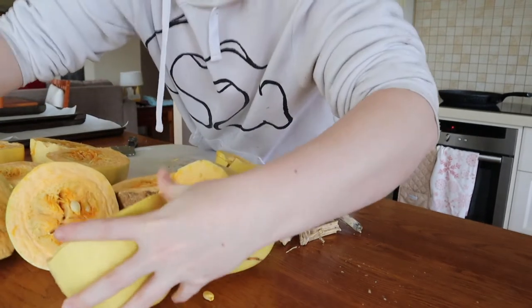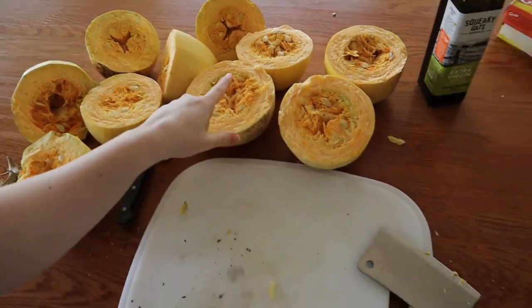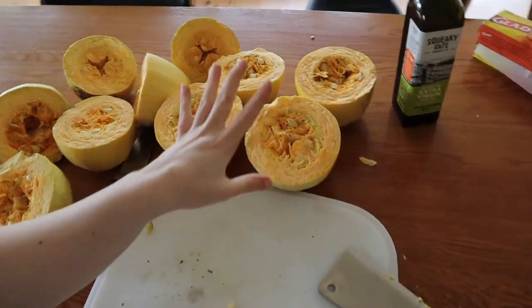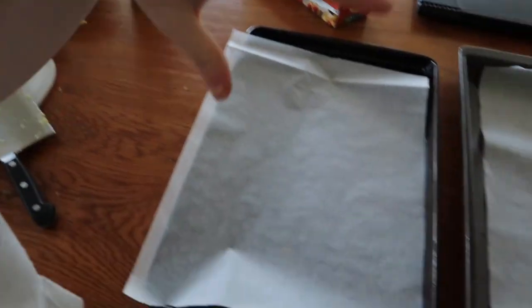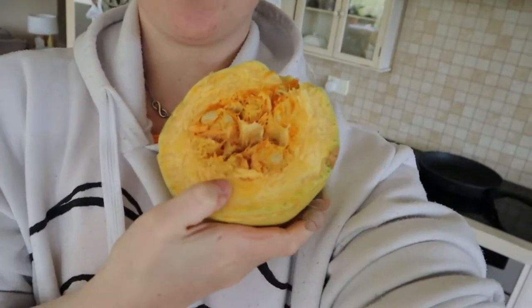Alright, we've got some good-looking halves right now. I'm going to take all the seeds out and pop them face-down on this tray with some olive oil on it, then bake them and they are delicious. People use spaghetti squash as a pasta substitute because it goes all stringy inside. I'm going to find other uses for it too — use it for multiple things.